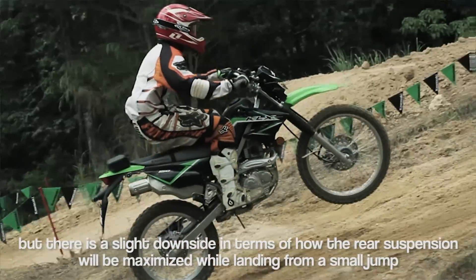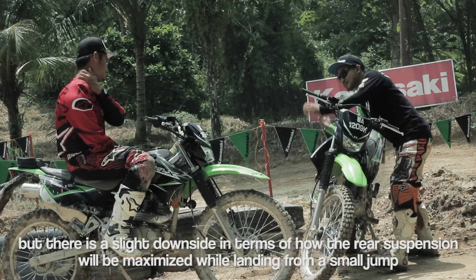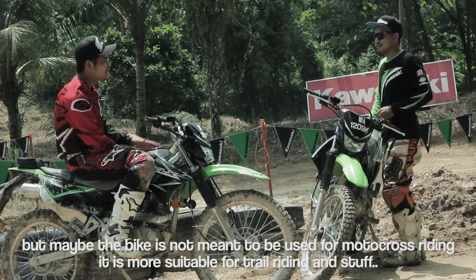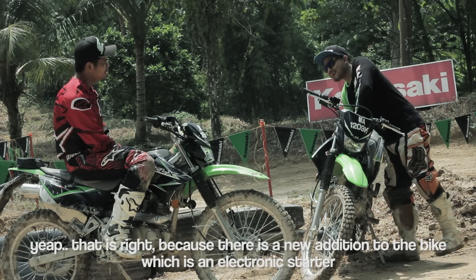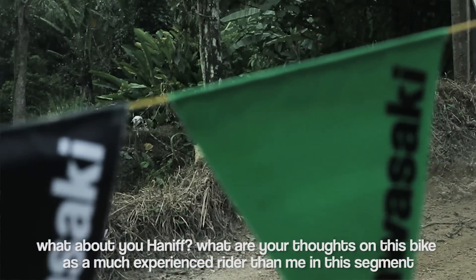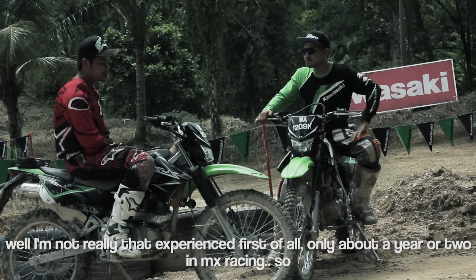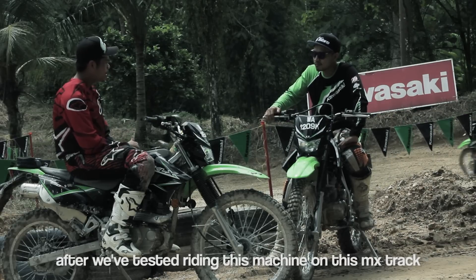There is a slight difference in the rear suspension — it's bottoming out on landing, hitting maximum travel. This bike is not really meant for motocross use; it's more for trail riding. And there's a new addition — it has an electric starter now, which it didn't have before. In terms of how it feels on a longer ride, after testing it on this track, it works well enough for trail purposes.